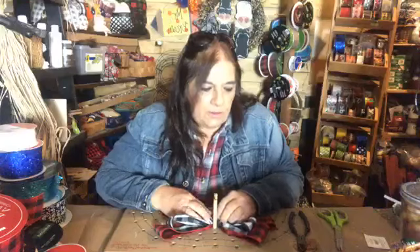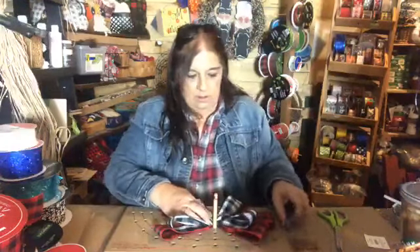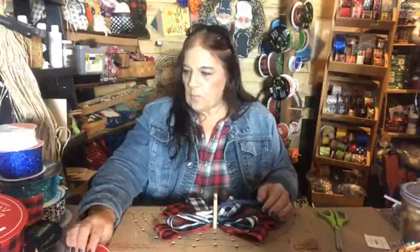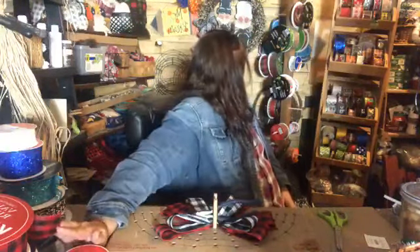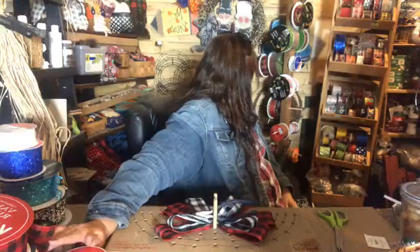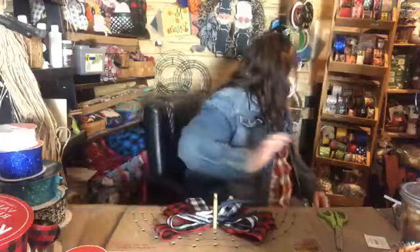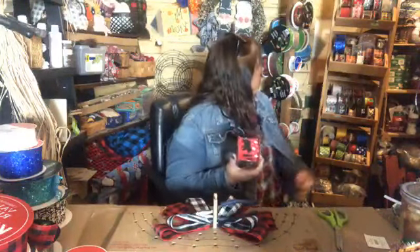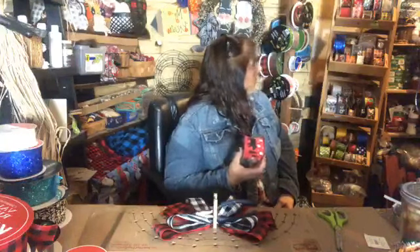It's supposed to be 30 degrees here — I hate it. I'm trying to decide if I want to go back to this ribbon. I wonder how much I have left. Why didn't I look at their ribbon today? I was in a Joann's today — I had to go there for work, and that's never a good combination.